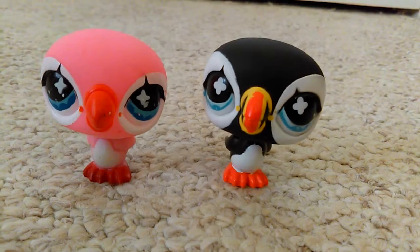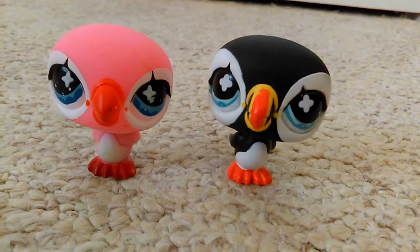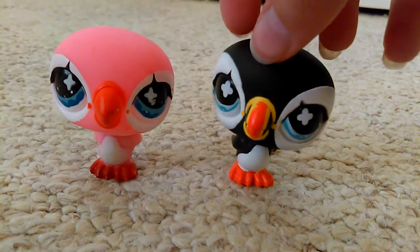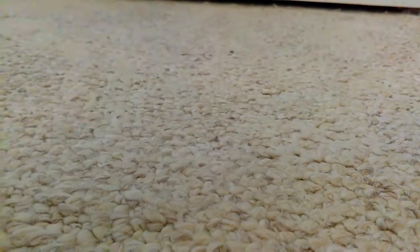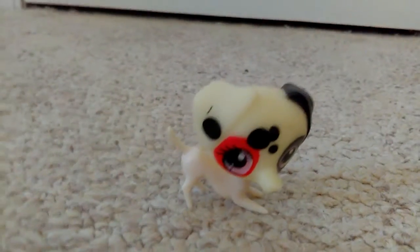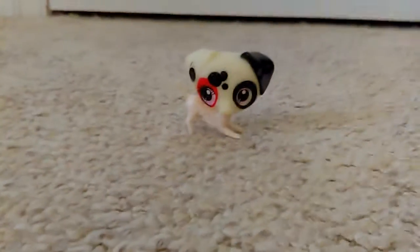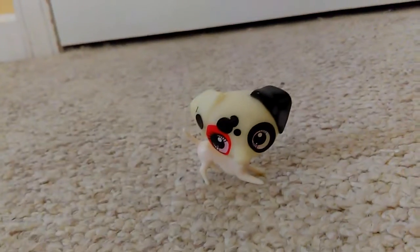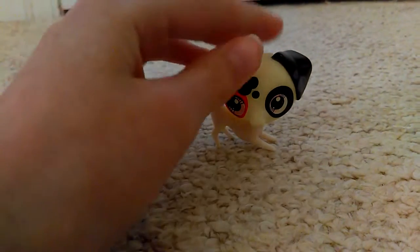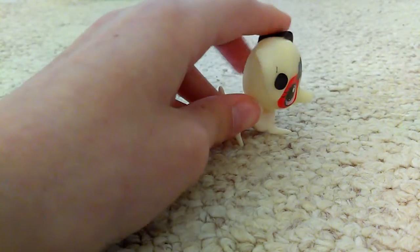The dirtiest one is a mouse that's supposed to be white but is kind of grayish — it's really gross. Anyway, I'm going to move along to this dog. I'm going to start with that.